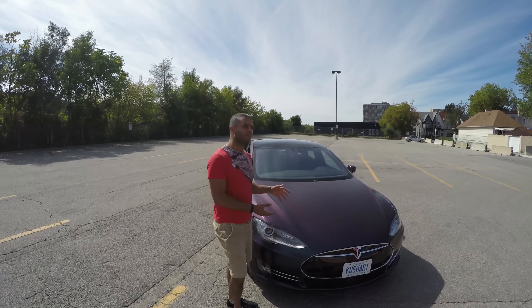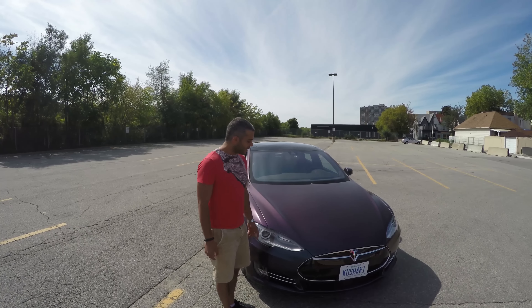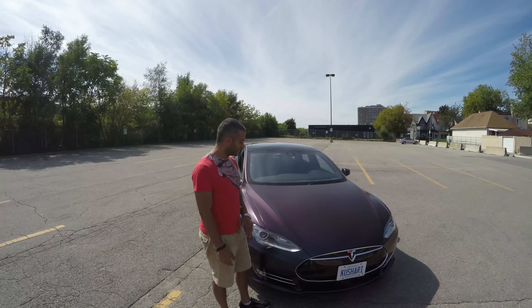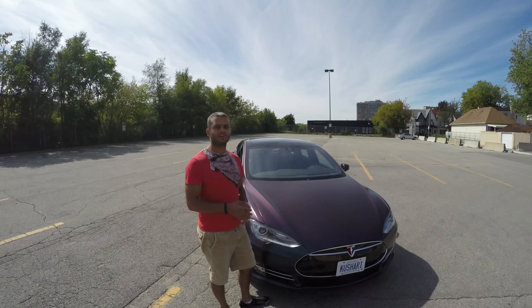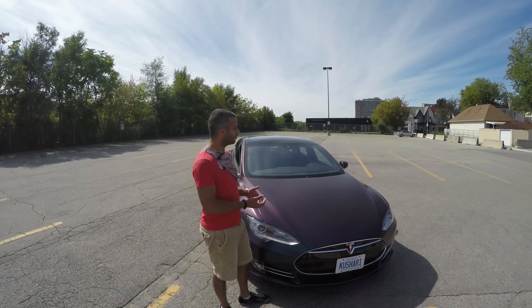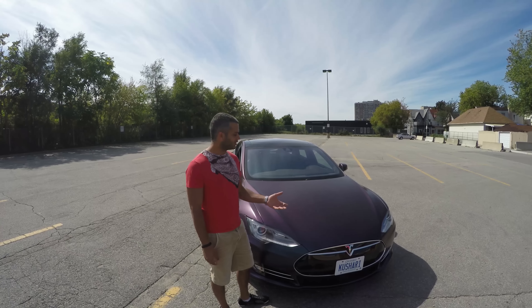Alright guys, you've seen the Tesla Model S — it's the DYC Tesla Model S and we've done it in Abyss Midnight Flip with a satin finish and it looks gorgeous. It turned out exactly the way we wanted, and after years of pushing the envelope and trying new things, we always want to show you what can be done with Plasti Dip and how you can always try new things.